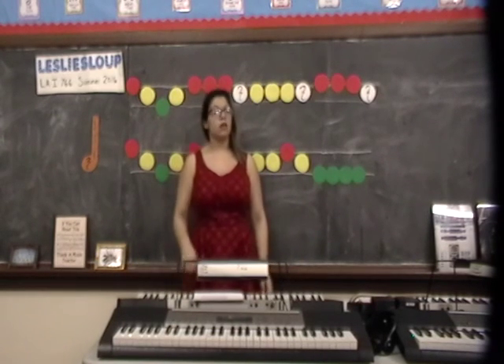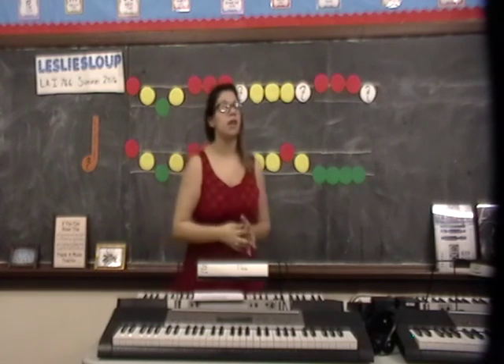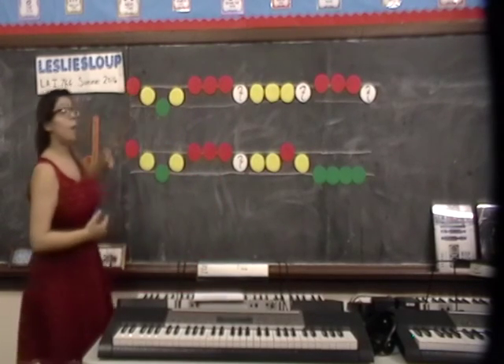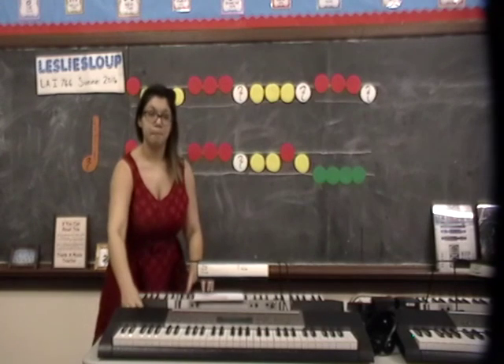Maybe adding instruments — like a drum, one person could play the drum, one person could play a tambourine — and we could put it all together, maybe in the rest or representing the colors for different instruments. Thank you.